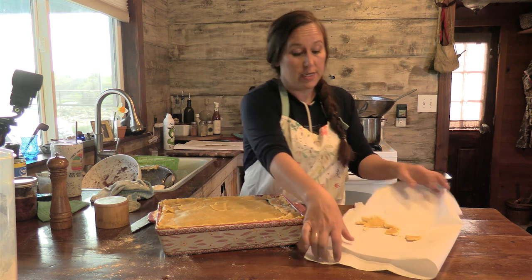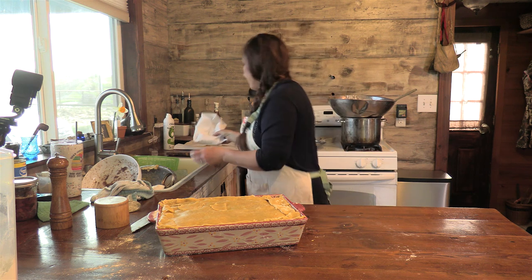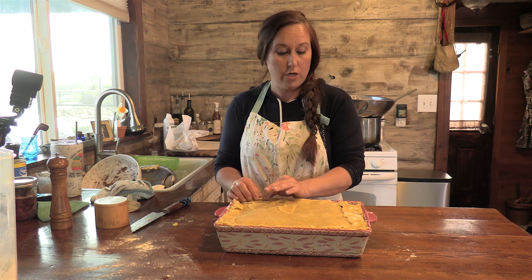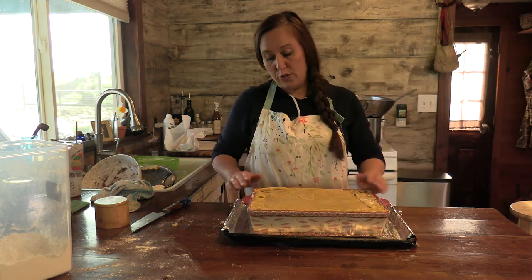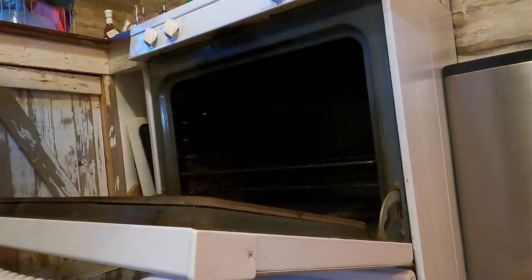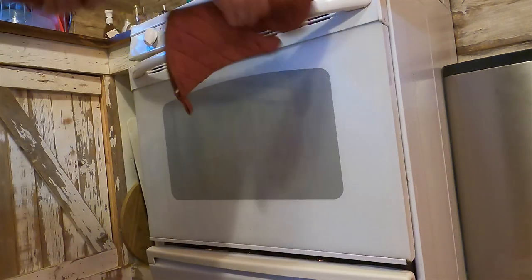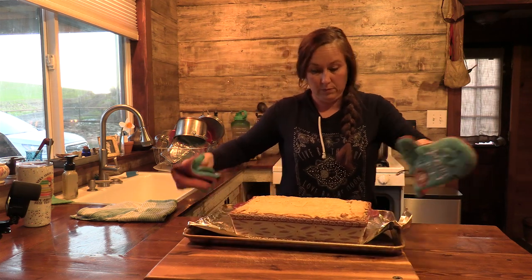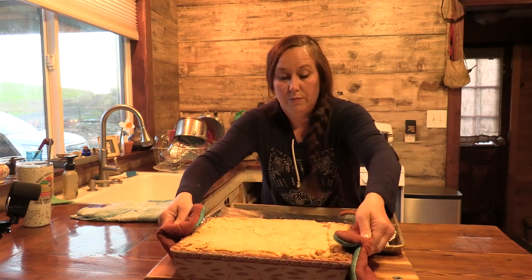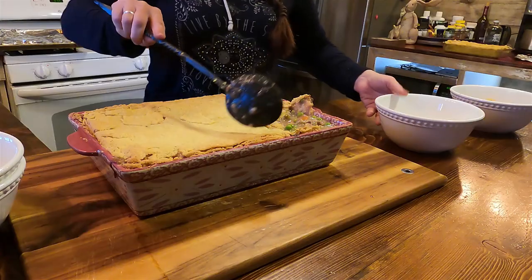You need to put this on a cookie sheet when you do this, because the filling is going to boil over — which makes it really gooey and good, but it will make a mess in your oven. This is going to go in the oven at 375°F for about 45 minutes. All right, so this is ready — we're going to go ahead and dip some out and let it start cooling.